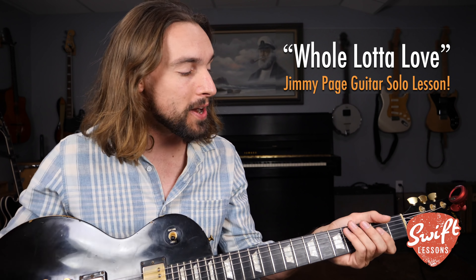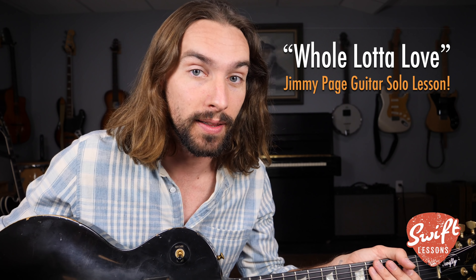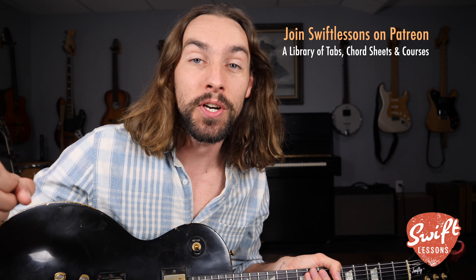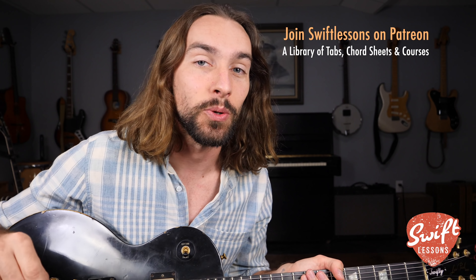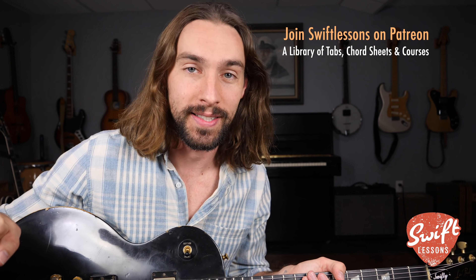Hey everybody, welcome back to Swift Lessons for another lead guitar tutorial. In today's session we're going to be putting our minor pentatonic scales and also our minor blues scale to work, as I break down Jimmy Page's solo for Led Zeppelin's Whole Lotta Love. I'm going to break it down lick by lick and you can follow along using my tablature at patreon.com/SwiftLessons. Support the channel there and gain access to a ton of extra resources for all my popular YouTube guitar lessons. Now let's get started.